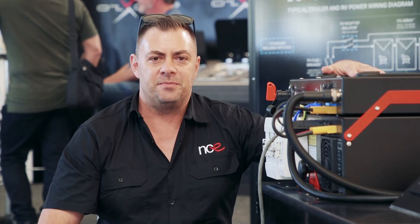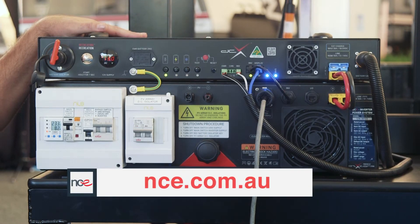Once that is switched on, your system is fully 100% operational. For more information on the DCX systems, please visit nce.com.au.